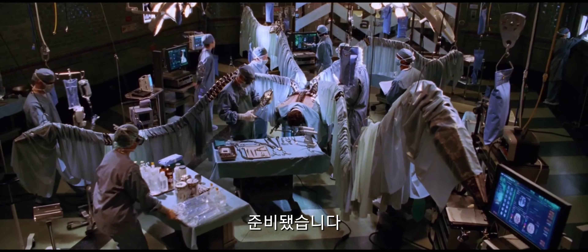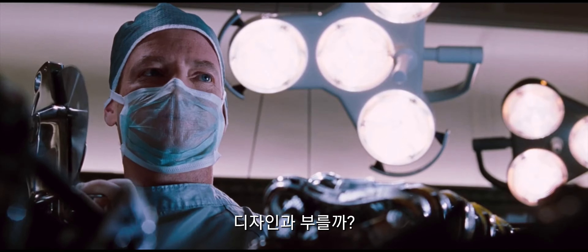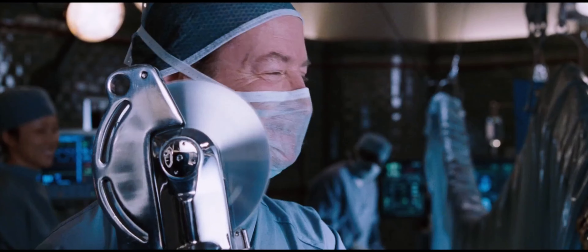We're ready, Doctor. Anybody here take shop class? Ha ha ha.